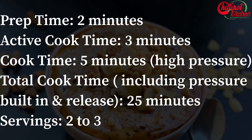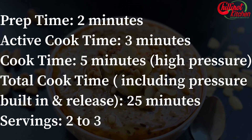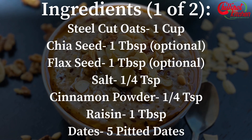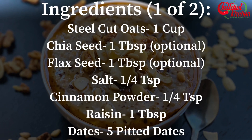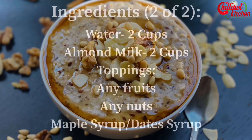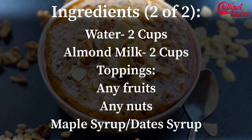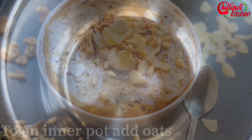It takes only two minutes to dump the ingredients and set the mode and cooking time — you can walk away and it doesn't need frequent monitoring. Let's check out the ingredients. You can take a screenshot or check the video description below for detailed ingredients.